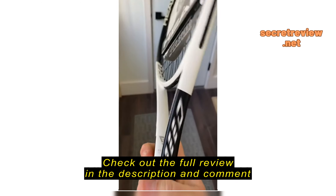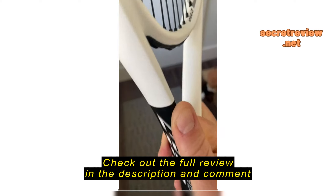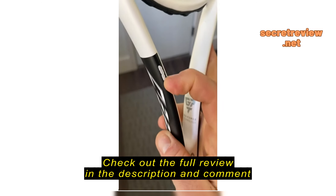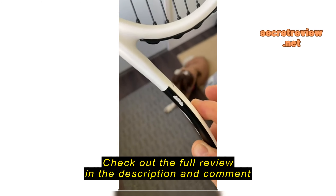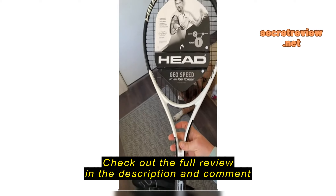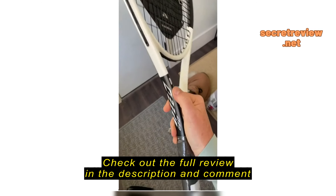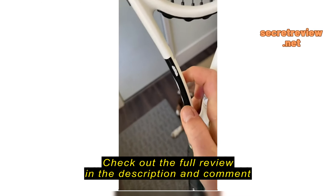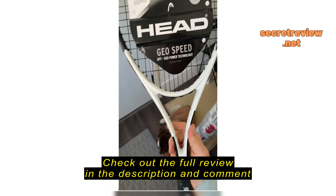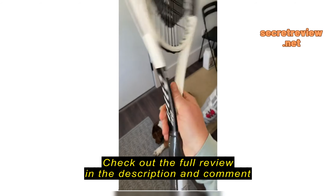I just unboxed this — don't mind the construction zone behind the racket — but there's a big chip in the paint. Kind of unfortunate for a brand new, not-so-inexpensive racket. On the back side, it looks like it was bubbled or something, and it was like that right out of the box.